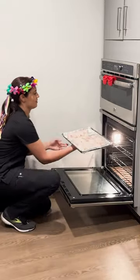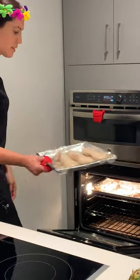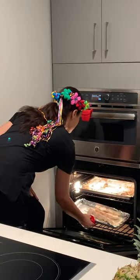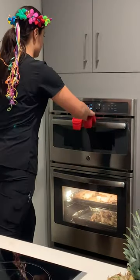You will initially bake for about 20 minutes, then go ahead and flip the skewers. Bake for about an additional 20 minutes. The total cooking time for the chicken is anywhere from 30 to 40 minutes, depending on how much chicken you're using.